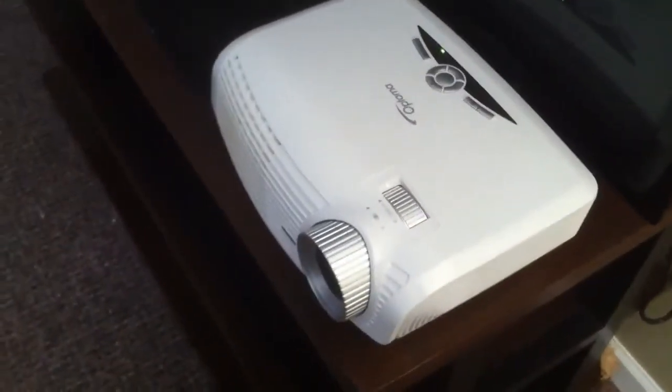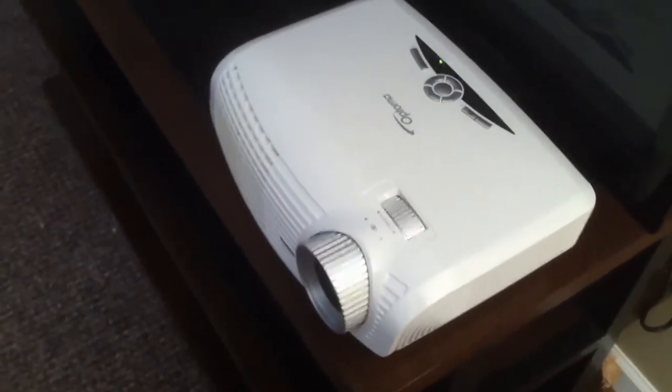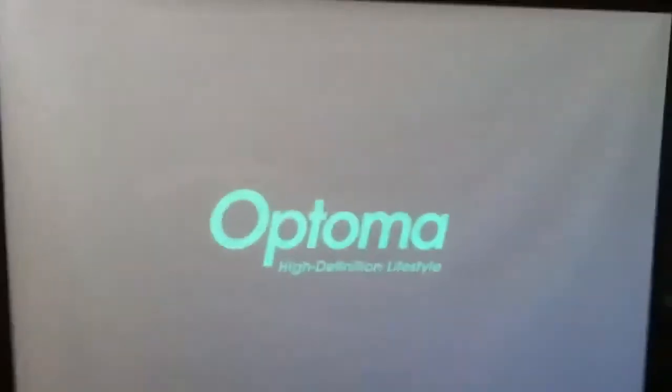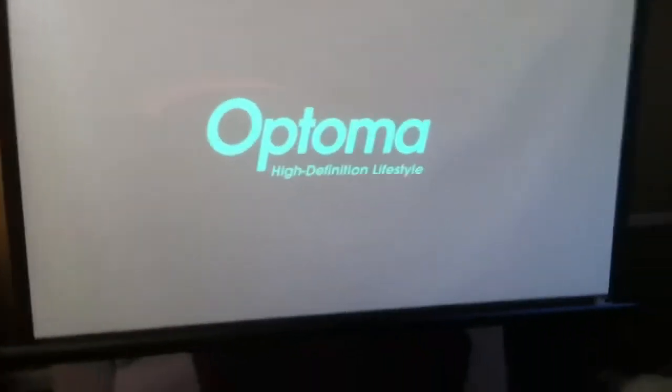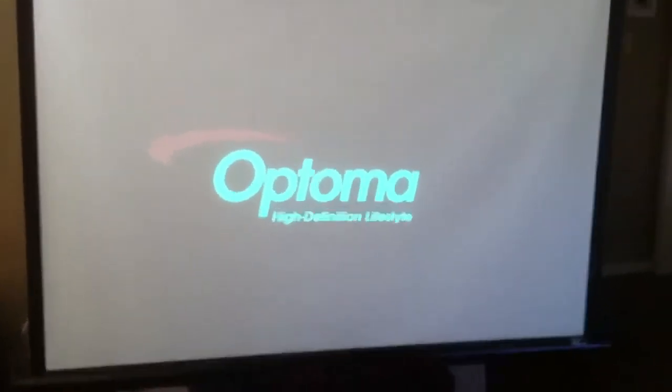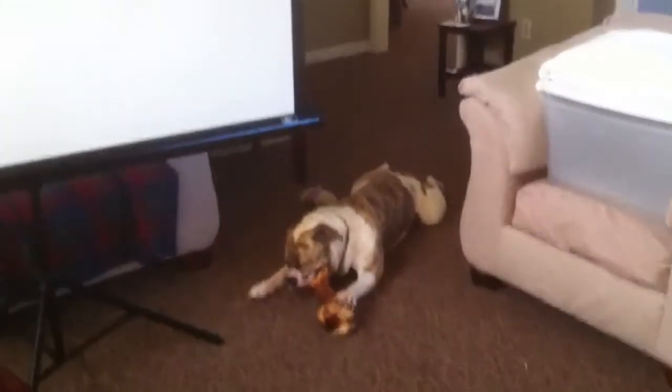We've got an Optoma HD20, serial number ending in 0118, new color wheel, new bulb assembly, zero hours tested. Here we're showing you that everything works — that noise is my dog chewing on a bone.